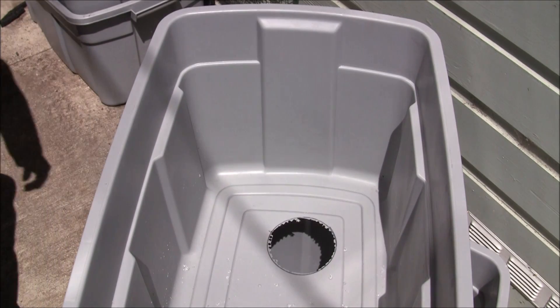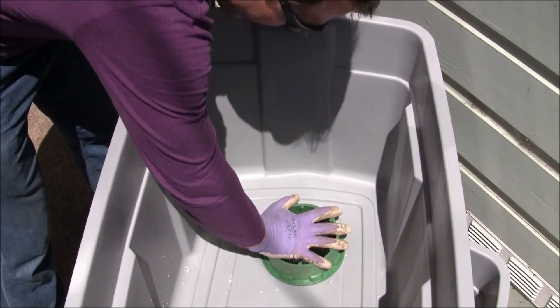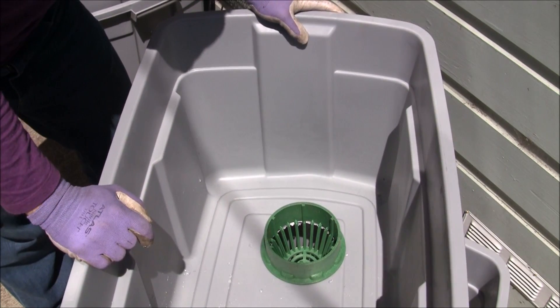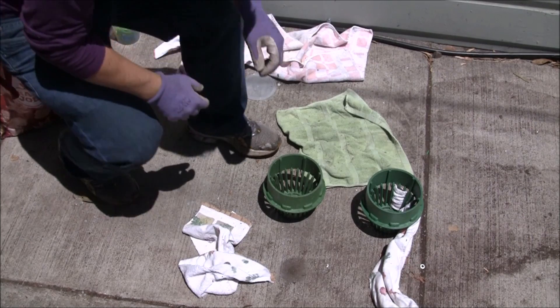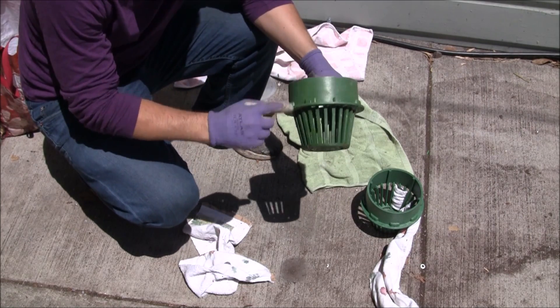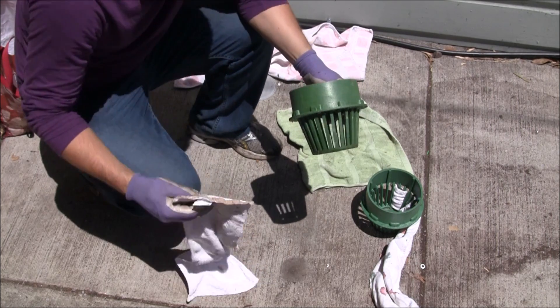We'll do a fit test — I'm grabbing one of the drains. I'm happy with that; we have good contact. Next we're going to use a dab of silicone to get a good seal. The purpose of these drains is to let excess water through, but we also need a way for water to come back up — that's why we're going to add some wicks.